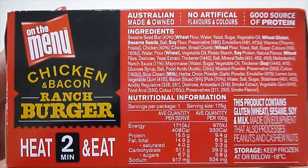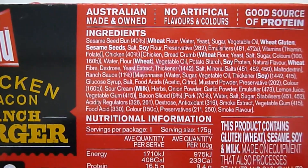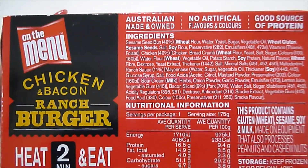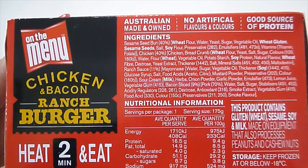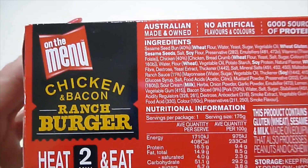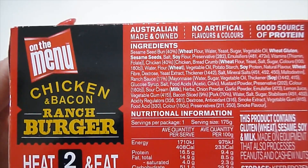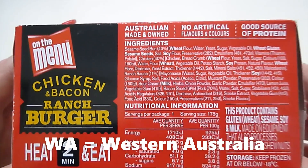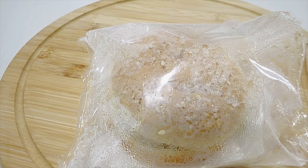On the side of the box you've got the nutritional information and all the ingredients. As you can see there's plenty of ingredients going into this little frozen burger — it's 175 grams and 408 calories per serve. The mother company for On The Menu Foods is Vesco Foods, which is the distributing company and they're situated in WA. I'm going to heat this up now and test it out.